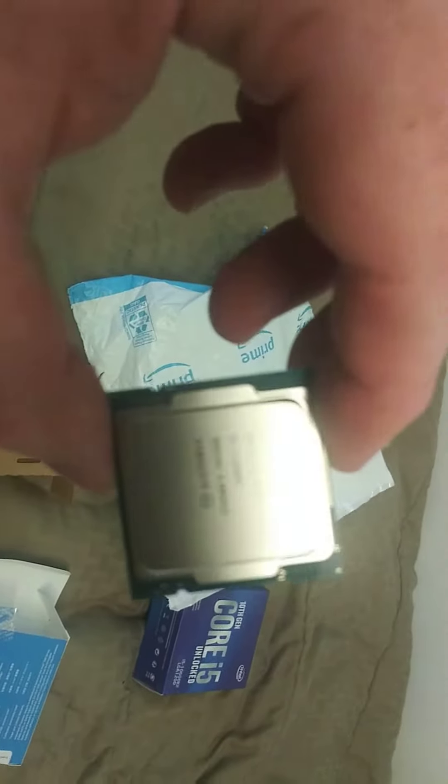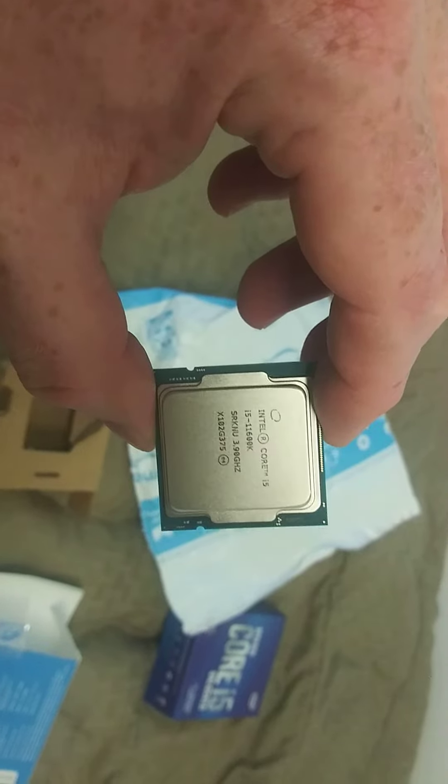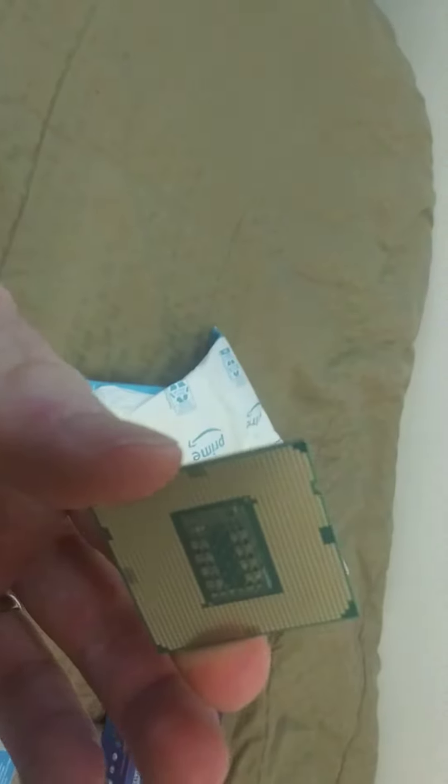Alright, so here's the CPU. So you can read that. And then the opposite side.